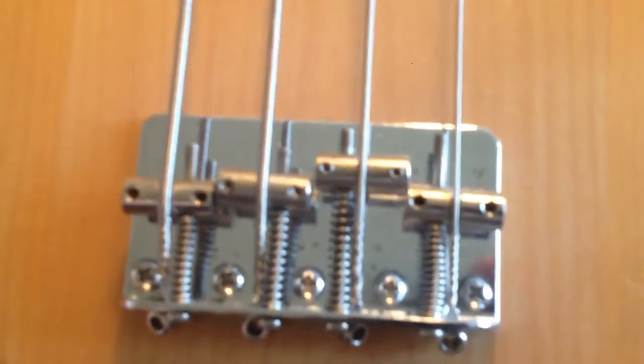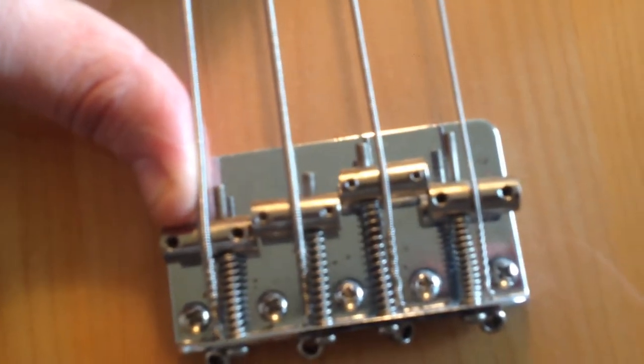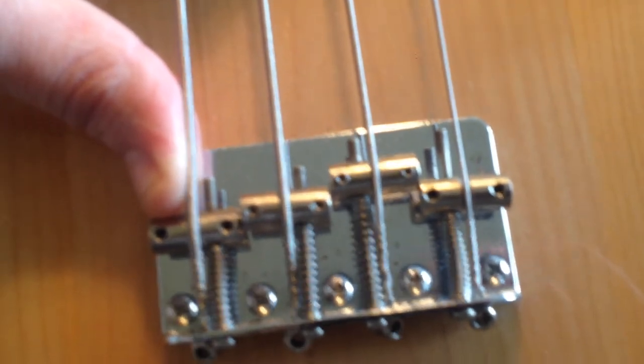It's in really good nick, just needs a really good setup. Look — that's the intonation how it is at the minute. I don't know what's going on with the G string. I just don't know what that's about.